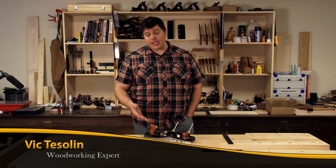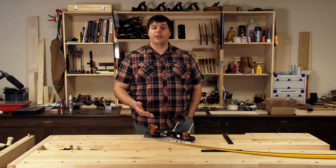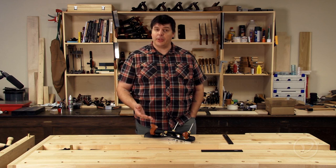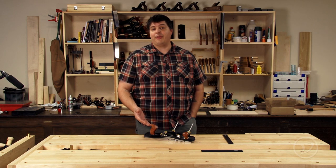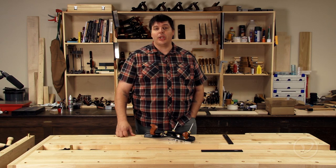Hi, I'm Vic Teslin. When choosing hand tools, it's always good to consider the scale of work that you're going to be doing with it. In this case here, Veritas has just come out with a rabbiting plane that is suited for large-scale joinery. It's called the Veritas Jackrabbit. Let's take a closer look at it.